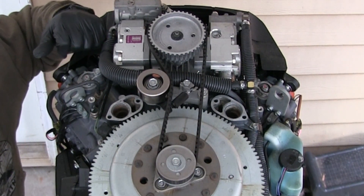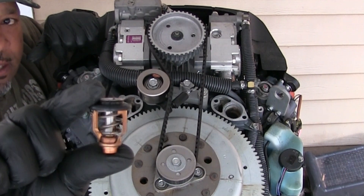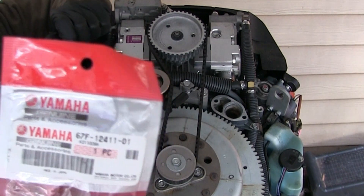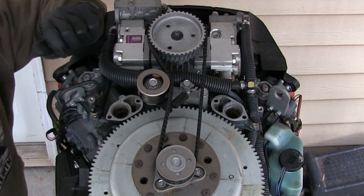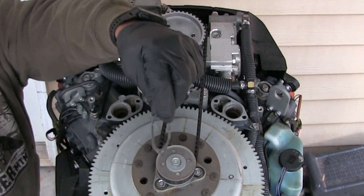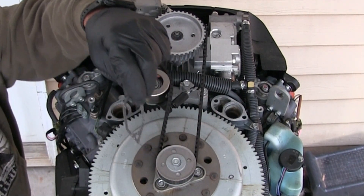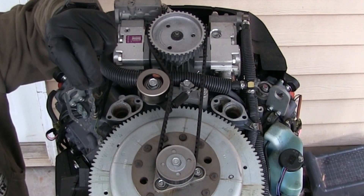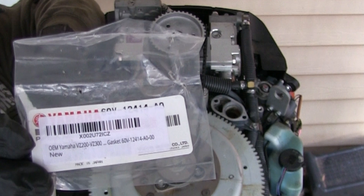So we're going to get our new thermostat here — and this is the part number for that thermostat. And we got a new gasket for the cap that goes on top of it. The part number for this gasket is that one there.